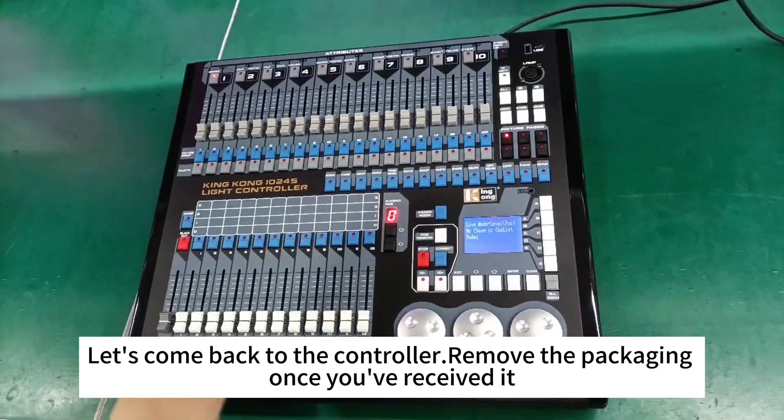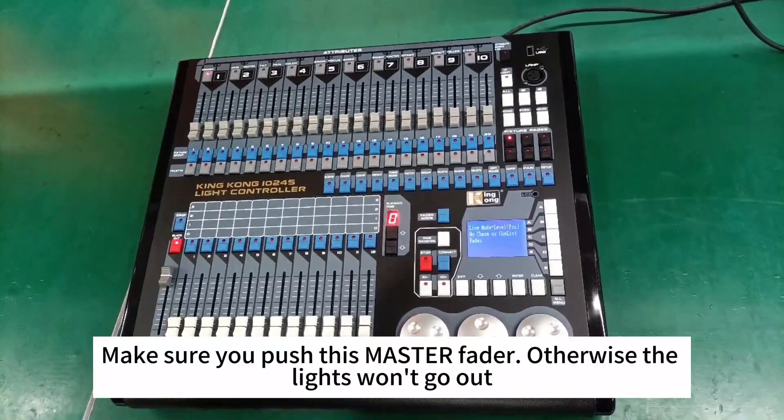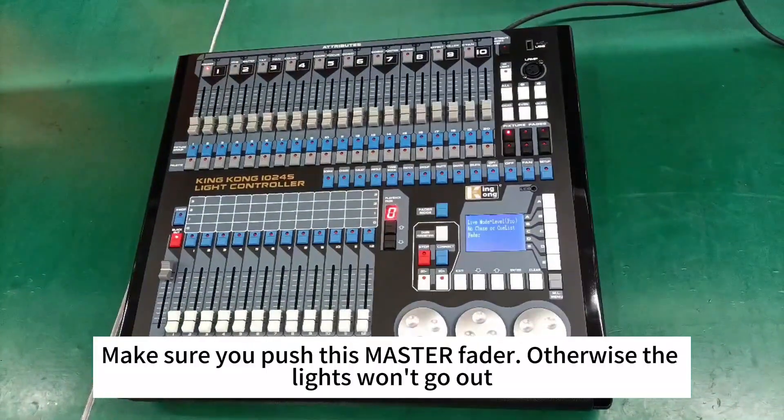Let's come back to the controller. Remove the packaging once you've saved it. Make sure you push the master fader, otherwise the lights won't go out.